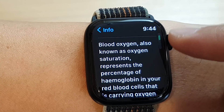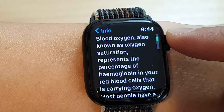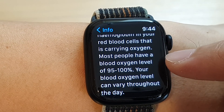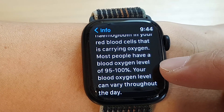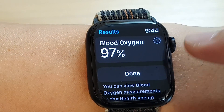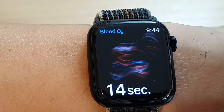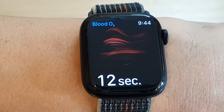Here's the blood oxygen, known as oxygen saturation. You want to have your blood oxygen level of around 95 to 100 percent. You can always re-measure your blood oxygen by going back and tapping the start button — it will take around 15 seconds to complete.